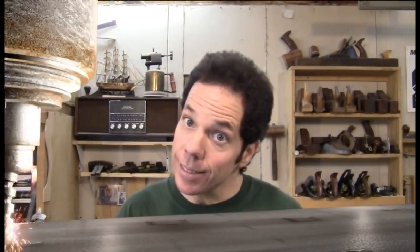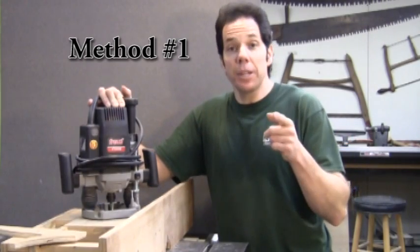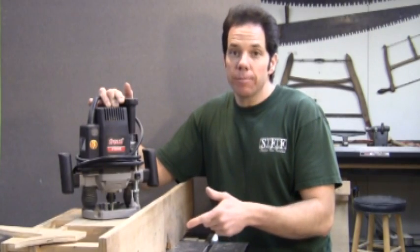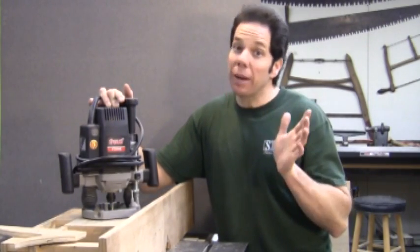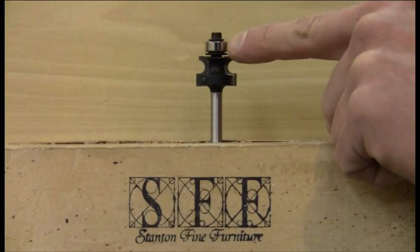Now let's take a look at different ways on how to make one. Probably the fastest and easiest way to make your bead molding is with some sort of handheld router or the router table. Do keep in mind, though, that sometimes these router bits get a little pricey. If you're buying a bit for your handheld router, it's important that you buy one with a bearing guide on it.